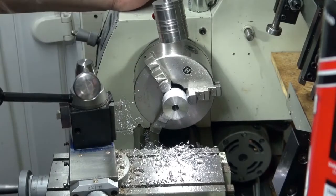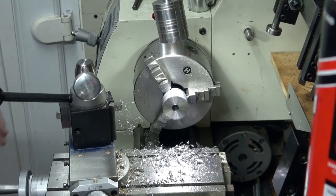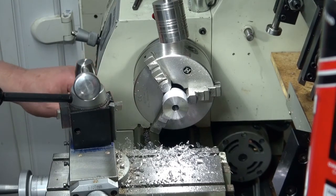We'll call that quits for the time being. Now we've got to machine the rest of it down, so I'll have to check on my sizes before I do any more.